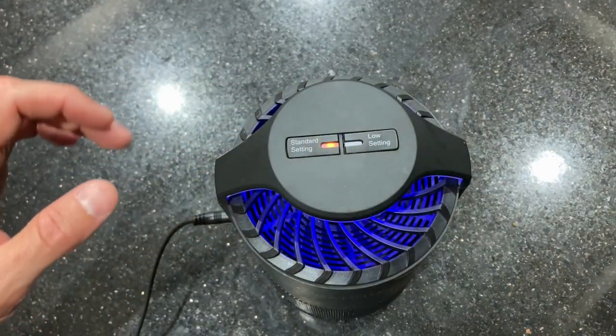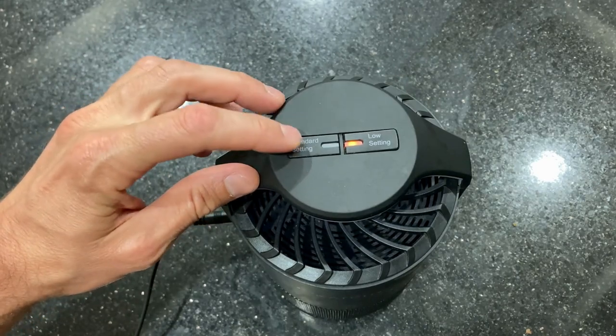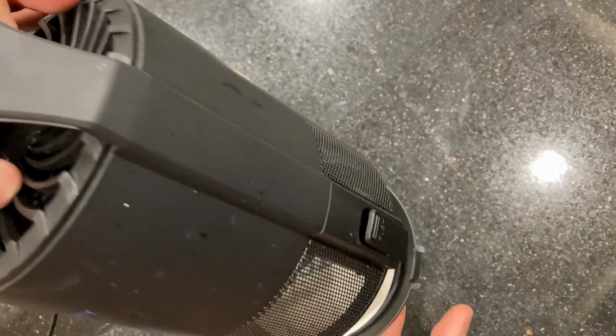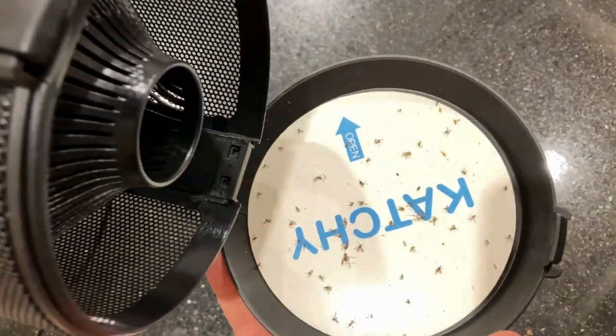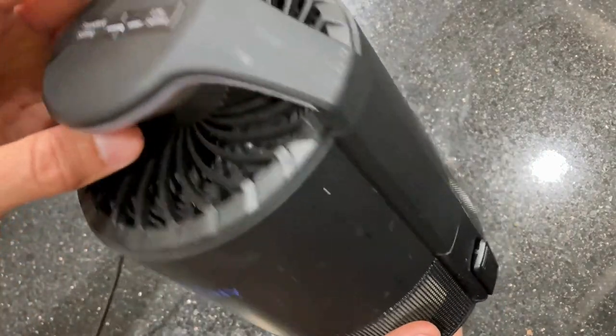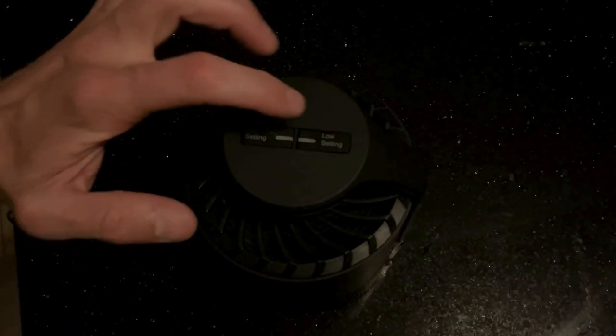The catchy indoor insect trap is the perfect solution for small insects that invade your home. Pesky fruit flies from bananas and bloodthirsty mosquitoes don't stand a chance against this compact bug catcher. This insect trap uses UV light to lure bugs in, a powerful fan to suck them in, and a sticky glue board to trap them.